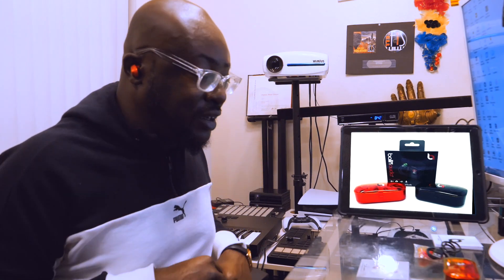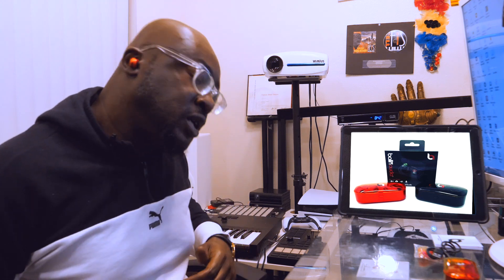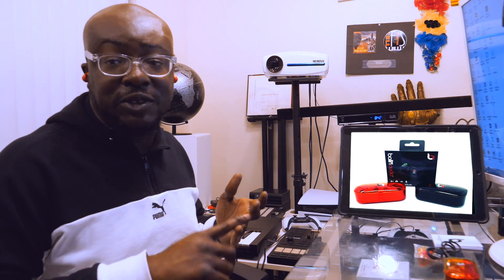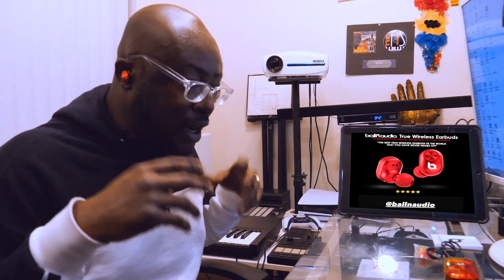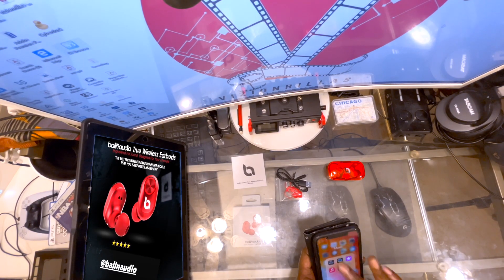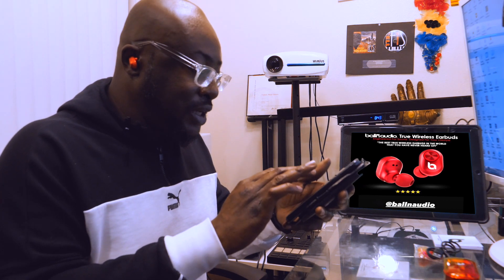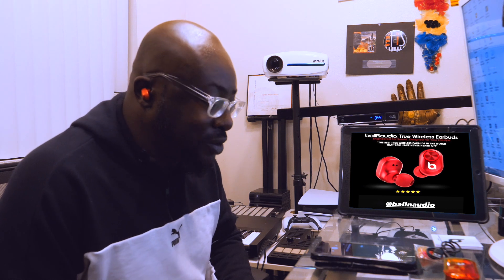As you can see, the earbuds are not falling out — still in place. So for all you gym rats on the stairmaster, treadmill, or doing any fast-paced exercising, you don't have to worry about them falling out. I've got about 600 songs on my Spotify playlist, so let's get to the music.